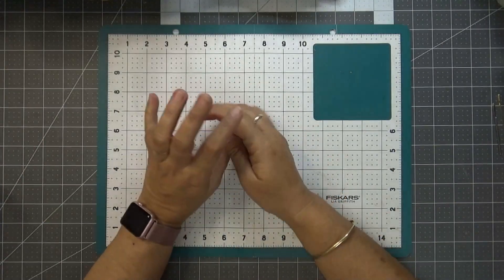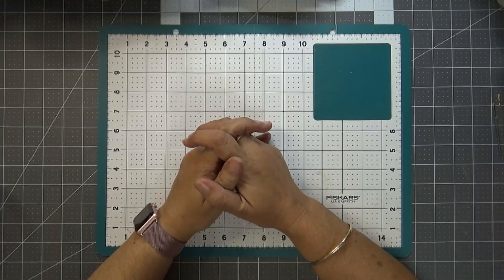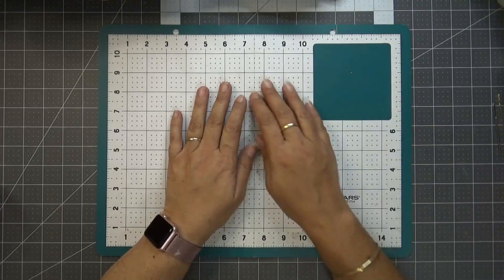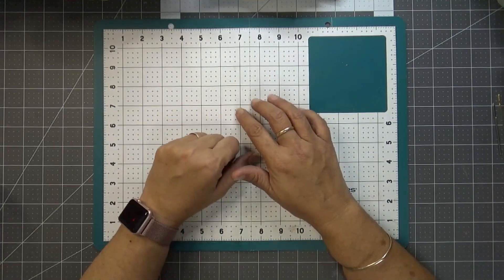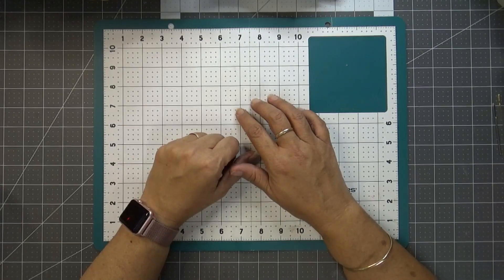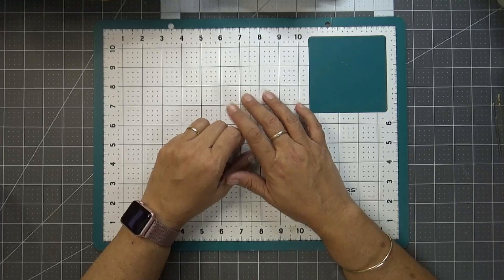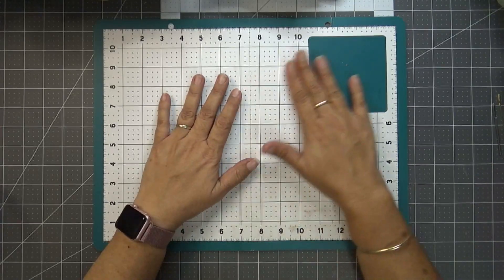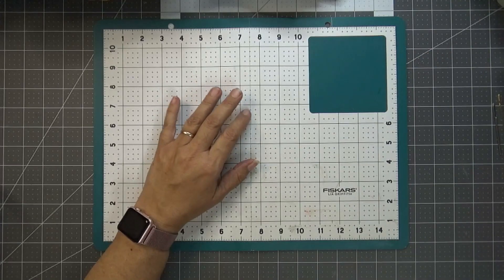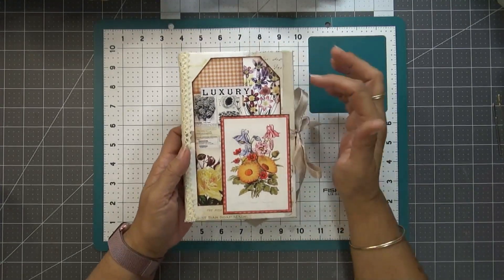Hi everyone and welcome to Calm Creations. My name is Tia and today I'm going to do Part 2 on my little junk journal that I'm making for all my finished projects for next year. I started filming earlier and realized I hadn't pushed record, so the first half didn't get filmed — decorating the cover and adding the signature — but the journal is now finished, so I will show you the cover. There they are, all finished.